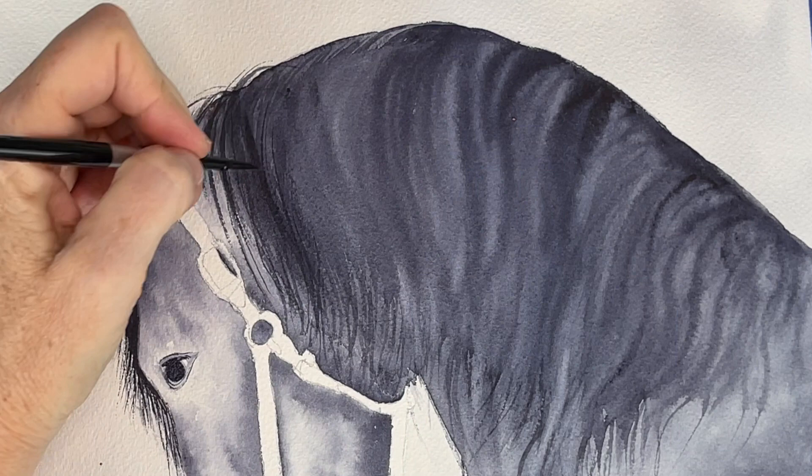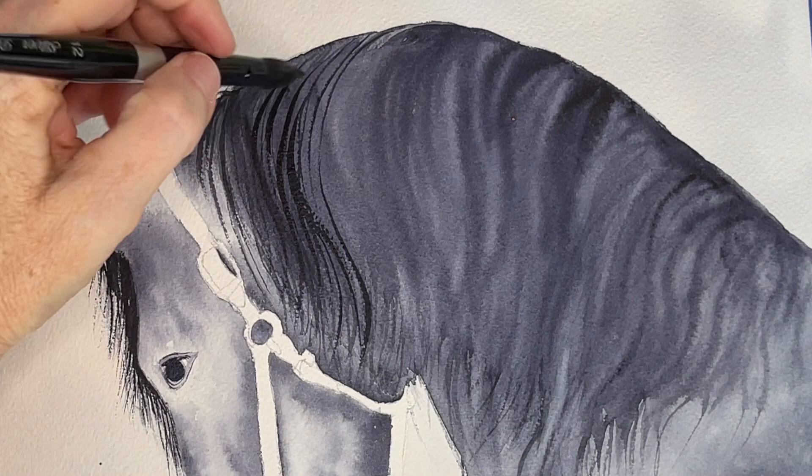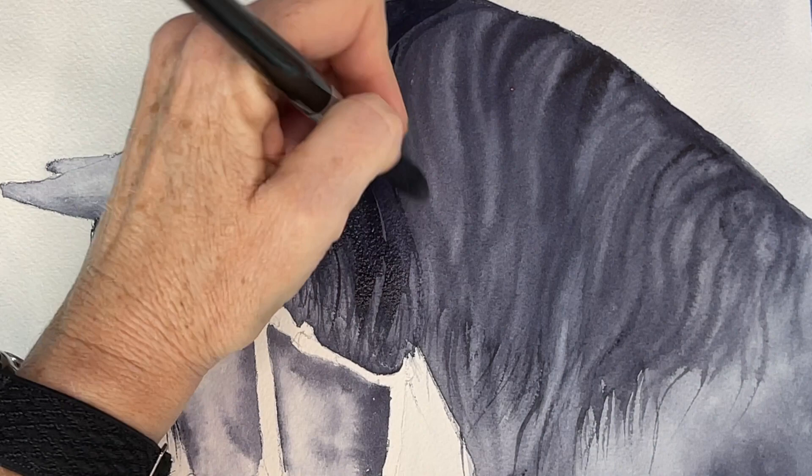I'm adding in some stronger colors, a thicker consistency of paint, and I'm painting in another layer on his mane, wetting some sections first and then coming in with a thick amount of paint, always painting in the direction the hair goes.